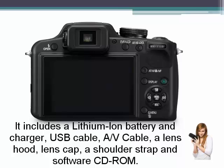It includes a lithium-ion battery and charger, USB cable, AV cable, a lens hood, lens cap, a shoulder strap and software CD-ROM.